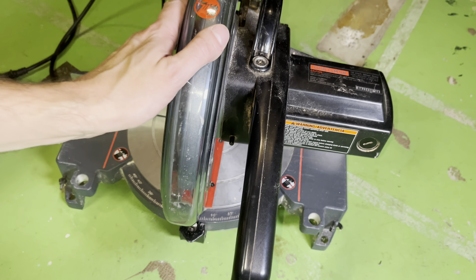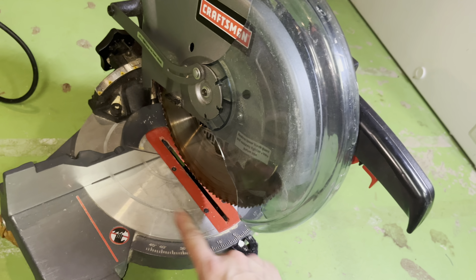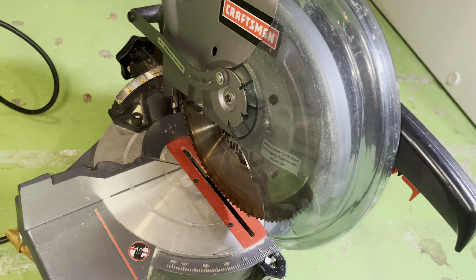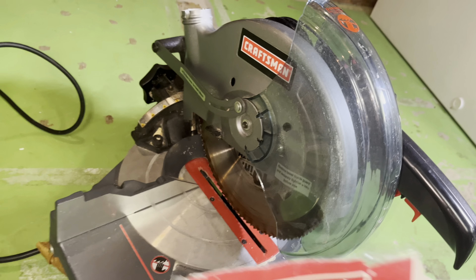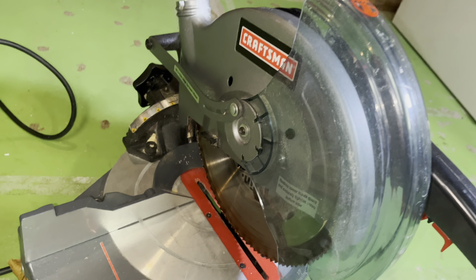Hey guys, we have here our miter saw and in this video we want to explain to you how to replace the blade on one of these devices. In this case we have here the Craftsman, but the process works pretty much in the same way for any other miter saw as well. This miter saw comes with a 10 inch blade, so we're going to replace it with a blade in the same size.